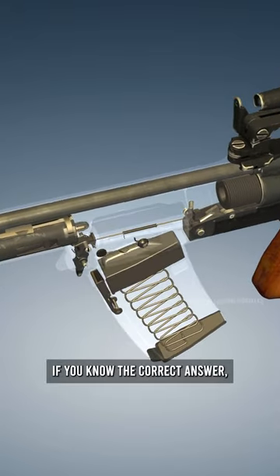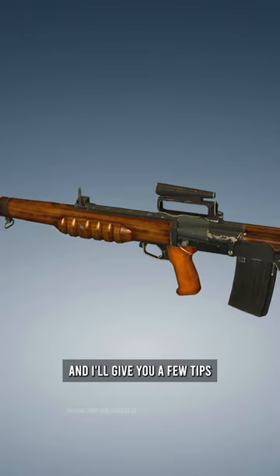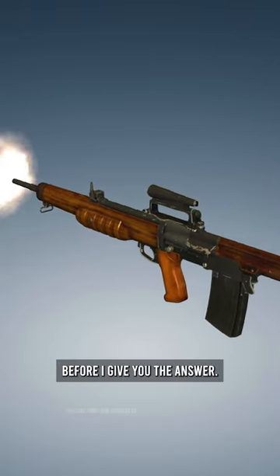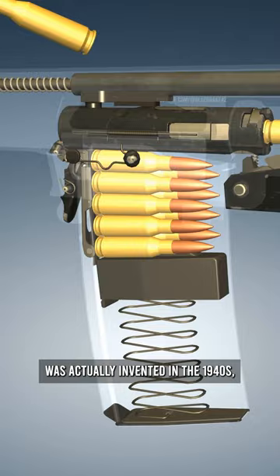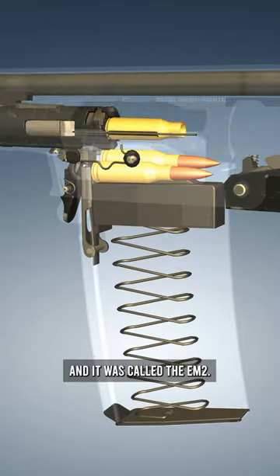If you know the correct answer, tell me down in the comments and I'll give you a few tips before I give you the answer. This rifle was actually invented in the 1940s and it was called the EM-2.